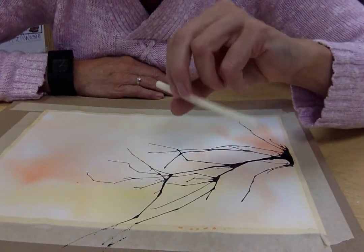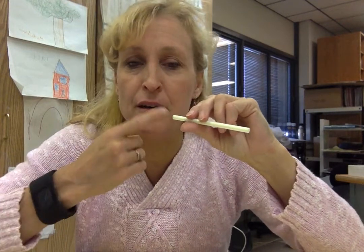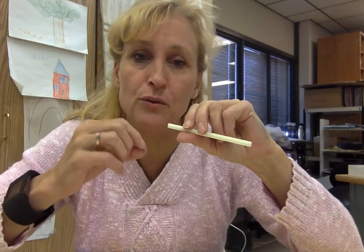One thing you need to make sure of when you are blowing is you are taking quick little breaths — just a quick intake of breath. The reason why is so that you keep your mouth fairly dry. If you keep it too wet, you're going to have spit running through your tube and that's going to mix with your watercolor and you're going to have a drippy watercolor that won't look like a nice clean branch.